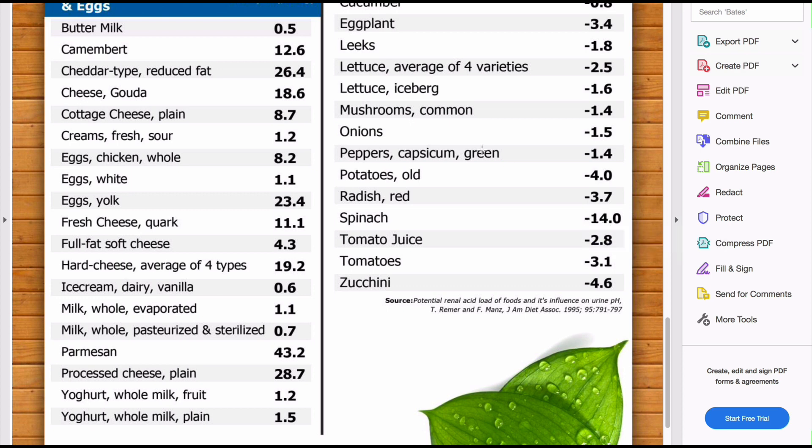These numbers are not pH levels. In this case, buttermilk at 0.5 — that is not a pH level. This is a relative number: it's a potential renal acid load (PRAL) of foods and its influence on urine pH. These numbers are just relative to each other. Don't get caught up on the absolute number — just look at something like spinach, which is the most alkaline-forming of all the foods in the study.